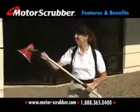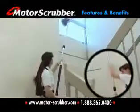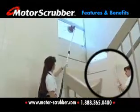Extend the Motor Scrubber's handle to the length you need. It telescopes 8 and a half feet for an incredible 13-foot reach.